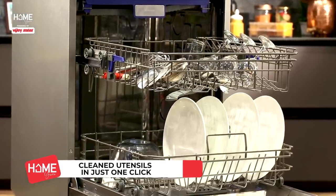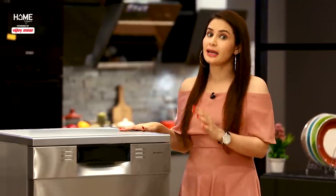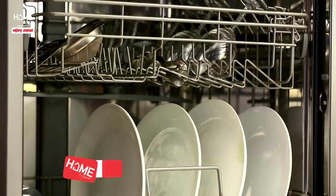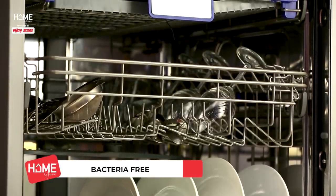The utensils will be cleaned spotlessly. If you think about hygiene, there is another advantage of dishwashers. Because they use hot or warm water for cleaning, the utensils are more hygienically clean. Plus, they are bacteria-free.